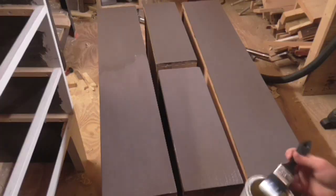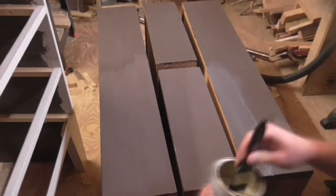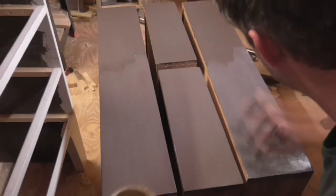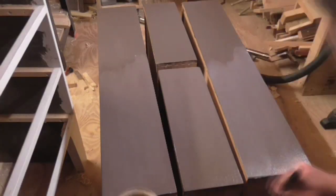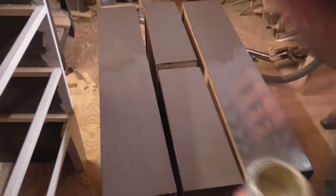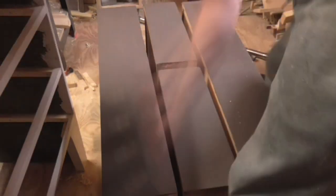When the paint had dried I applied three coats of varnish to both the carcass and the drawer fronts to provide a protective seal over the paint. In between each coat of varnish I lightly sanded using a 320 grit paper before brushing off all of the dust and then applying the next coat.